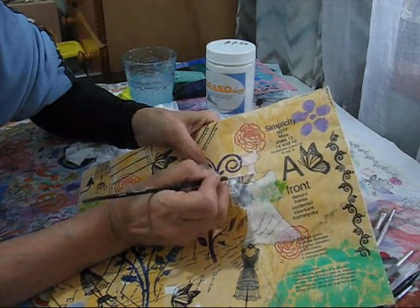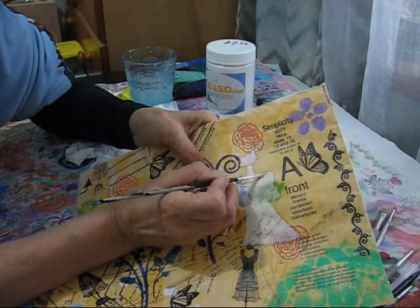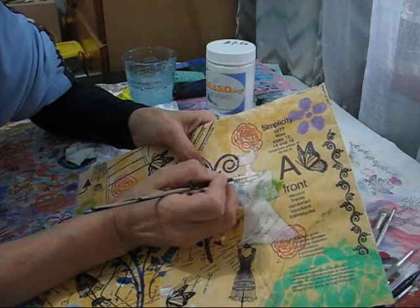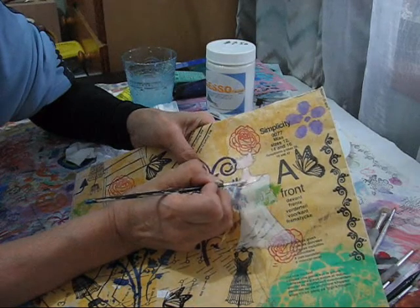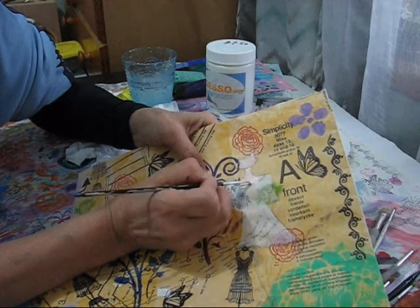This is basically what I'm going to be doing — just following all the way through with how I create this journal cover from start to finish.